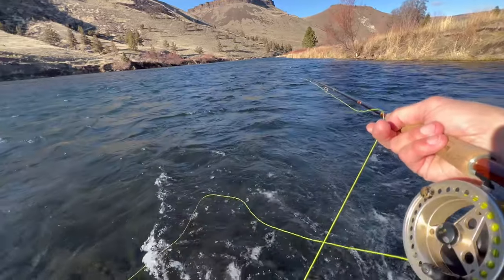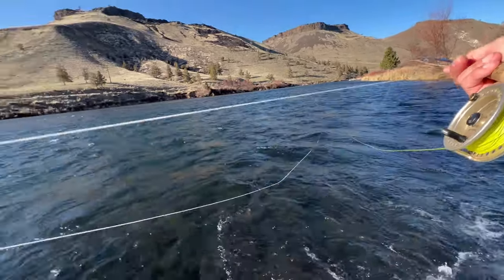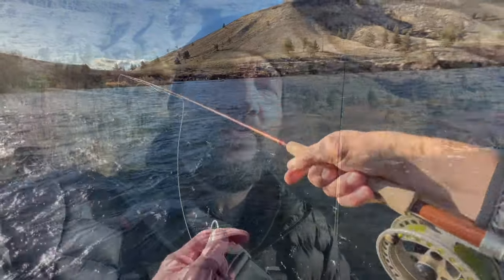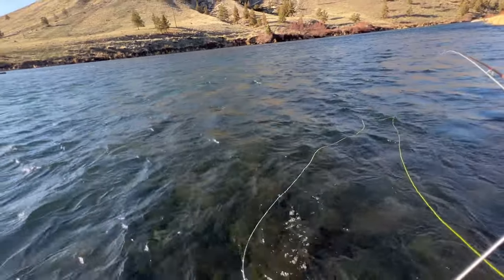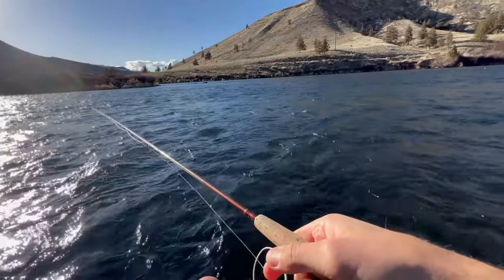I've got a pro tip for you. When you're casting a double nymph setup with an indicator and there's no room to cast behind you — you can see there are bushes right behind me — when you finish your drift, pull in enough line so you've got about 30 feet to the indicator dragging downstream, and just make one strong single flip cast up towards the hole. Your fly line follows the tip of your rod, so point it out towards the river and your setup will follow. That way you avoid snagging behind you instead of trying to pull it all in and make a full cast.